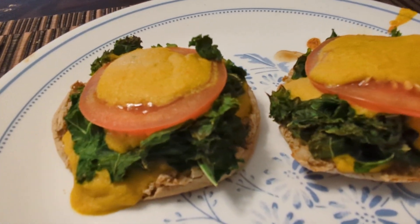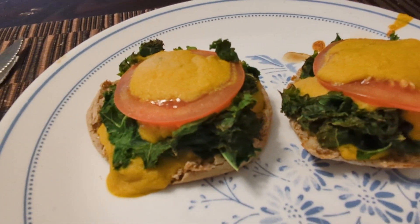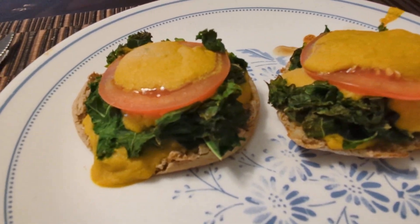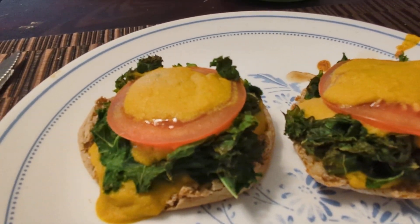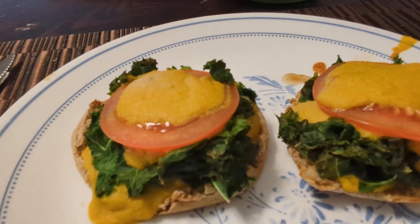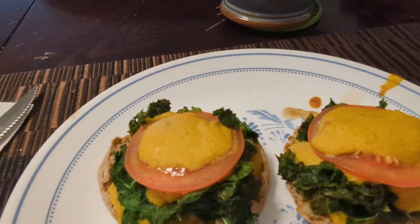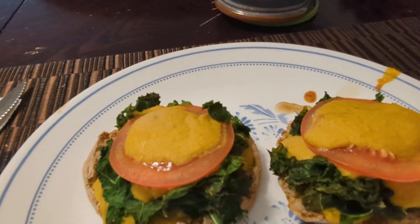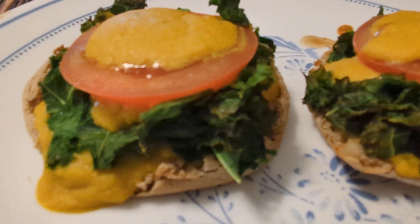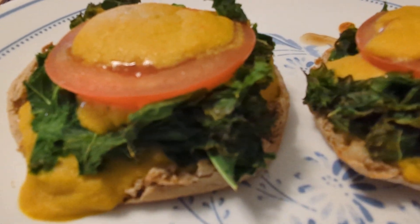So this has been in the broiler, and what this has is an English muffin and then there's hummus mixed in with nutritional yeast, some vegetable broth, and a little bit of cayenne pepper and turmeric.